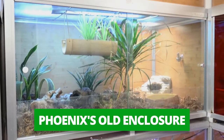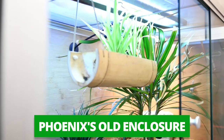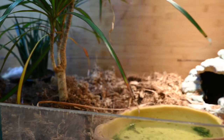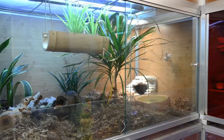So here we have Phoenix's old enclosure. It is a PVC 4x2x2 original Zen Habitat enclosure. It is totally sufficient for housing a corn snake — we have lots of live plants, some great substrates, some areas to hide — but I really want to give her more, like more places to climb.